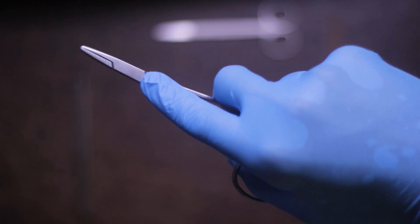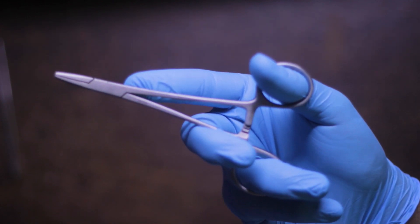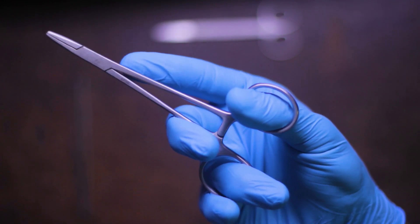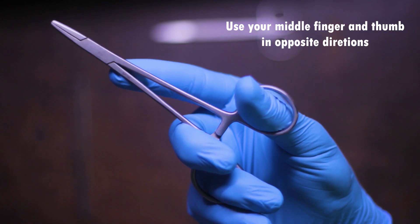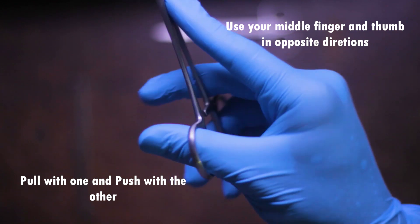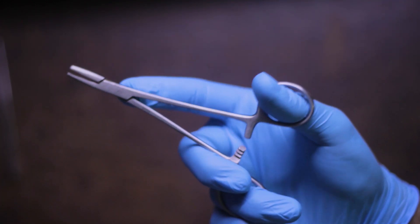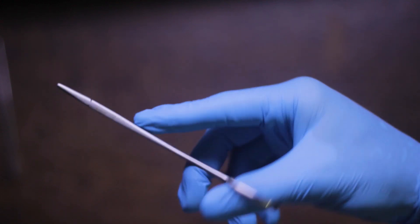The lock on the needle holder has three levels, each allowing for a more firm grip on the needle. To lock it, simply squeeze the two ends with your thumb and ring finger. To open the lock, squeeze the needle holder slightly and pull it apart using your middle finger and thumb, each exerting force in opposite directions. You do not open it like scissors — you pull the lock apart with a downward and upward force. This may seem hard at first and you may get muscle soreness, but after practicing you will get the hang of it.